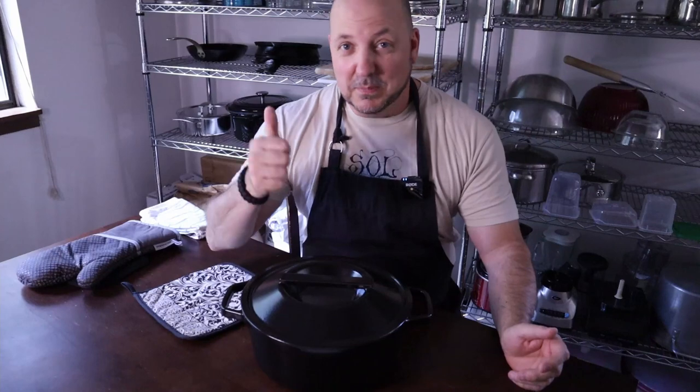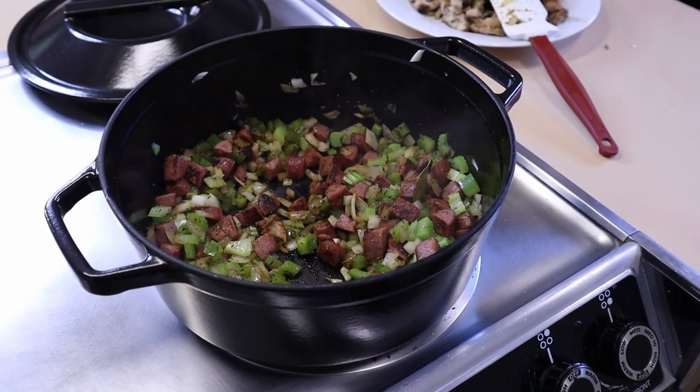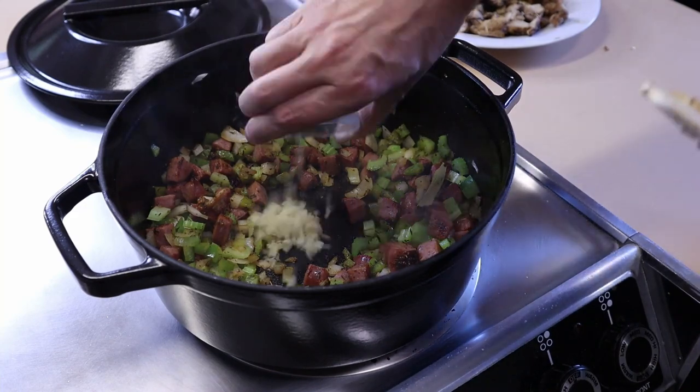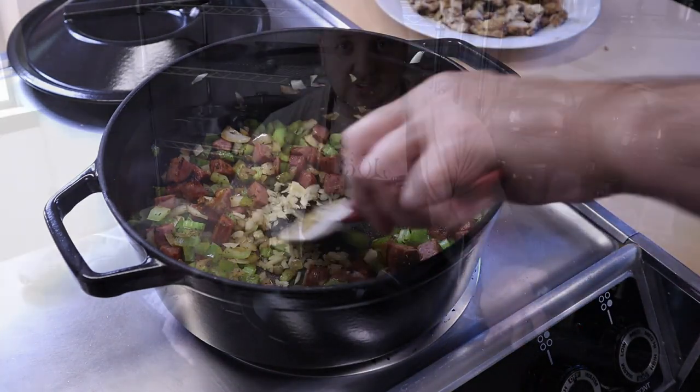So what are the things that I like about it? First and foremost, big meal prep. I can cook a lot of food in this to meal prep for the week — large joints of meat, large vegetable stews, pottages, all kinds of things — even if it's acidic, because it's enameled. It won't leach and it doesn't taste awful.